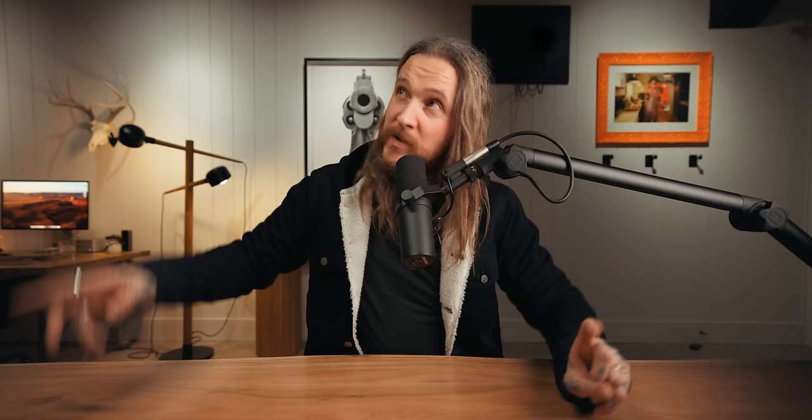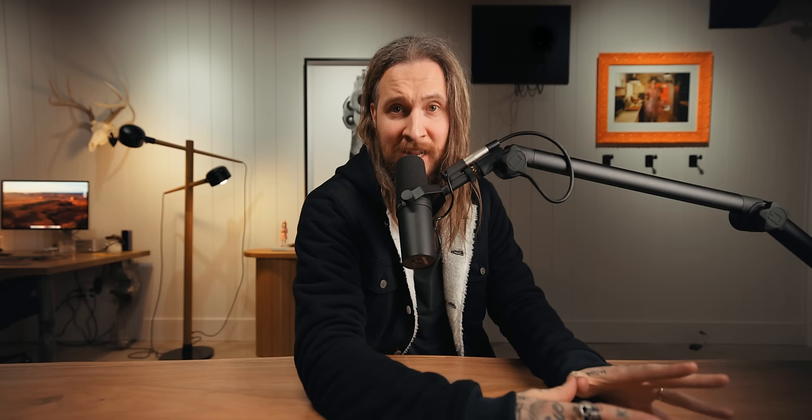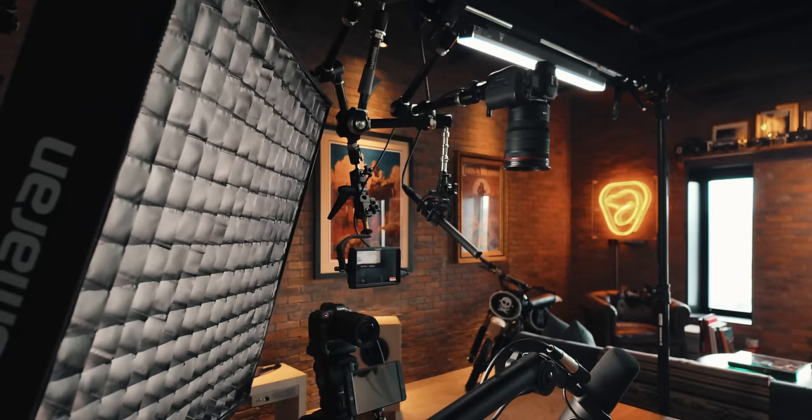We have a light up top — it's one of those magnetic aperture tube lights, I think it's called the Infinibar. Both these lights can be matched to the same Kelvin. I can go 5,000 Kelvin or 3,400 Kelvin — warm it up or cool it down. I don't necessarily need green or purple or pink. I just need warm or cool, and that gives me enough for a top-down angle and the main angle.